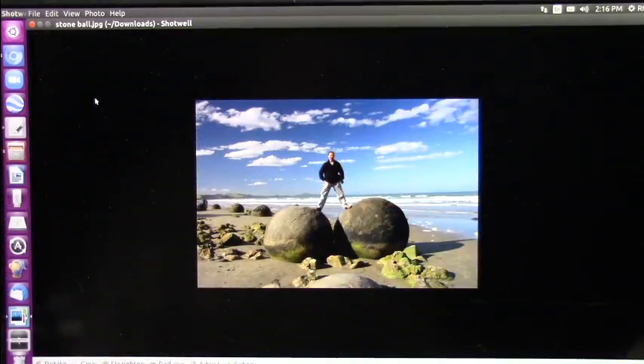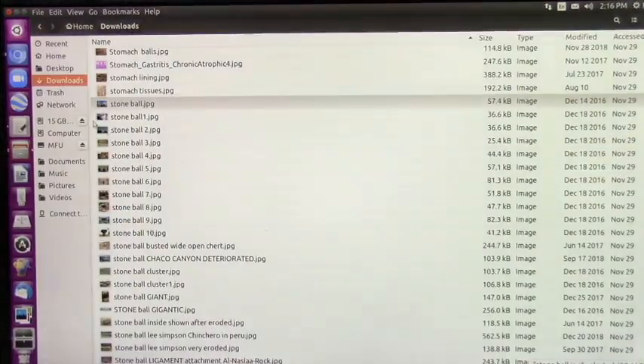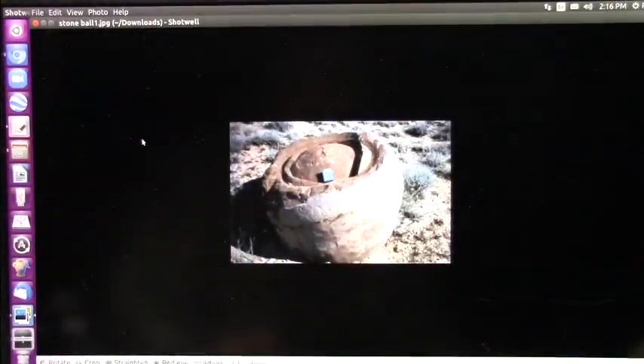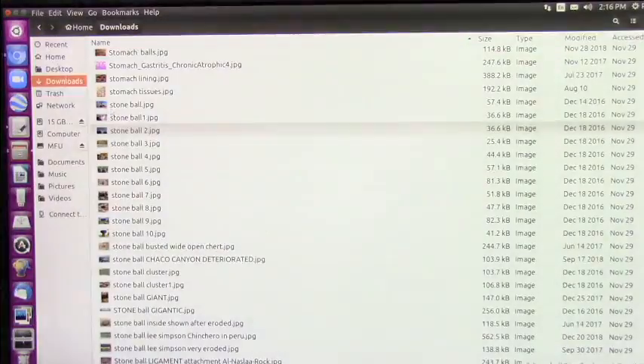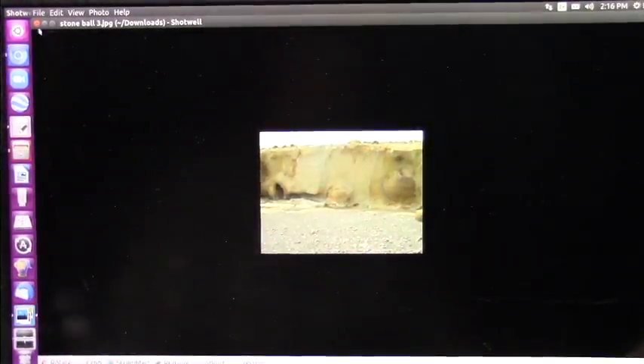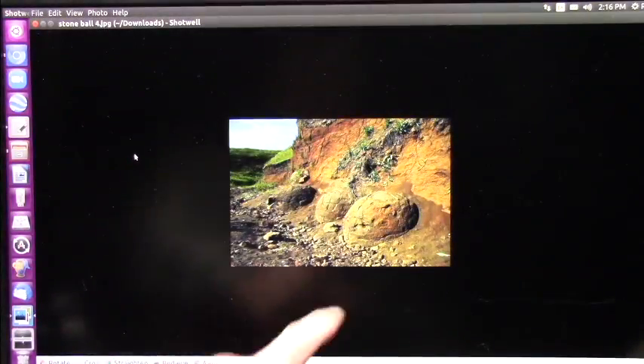I'm just going to show you a couple of shots of these. These are these stone balls. They're all over the Earth, and they were from the tendons of giant creatures, and that's what they look like inside. Some of them have a different look to them. They're everywhere around the Earth — they're in the clays and everywhere, because that was flesh at one time.